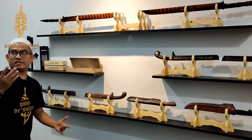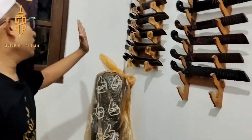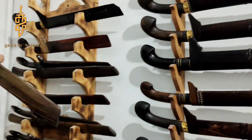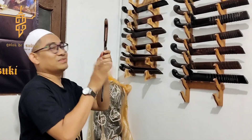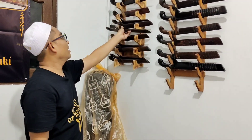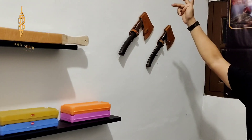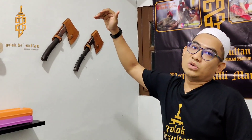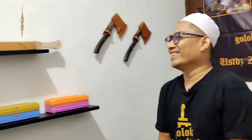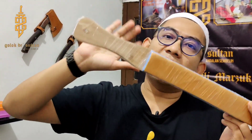Nah ini kategori Klasik. Ini banyak yang klasik-klasik. Yang klasik ini yang buat teman-teman yang kepengen cari yang murah-murah, yang 300 sampai 500 ribuan. Selain itu kita juga jual kampak. Kampaknya juga kelas Klasik, harganya juga gopek gak nyampe.